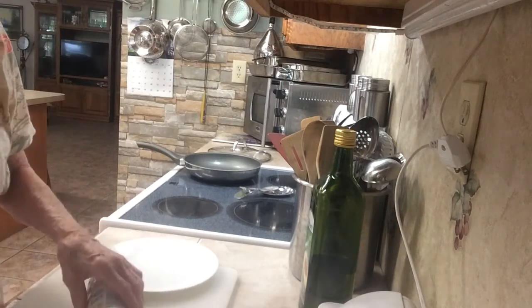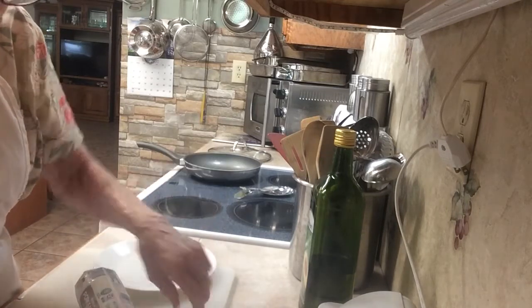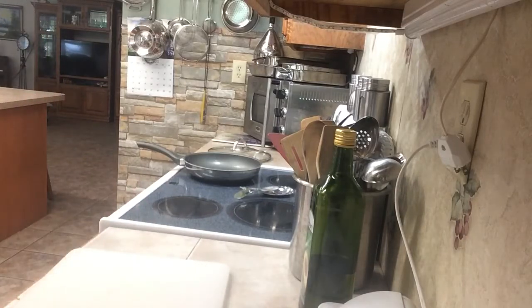I take it out of the freezer, take a knife, and cut these little metal things that are holding it together off. You don't want them on there.